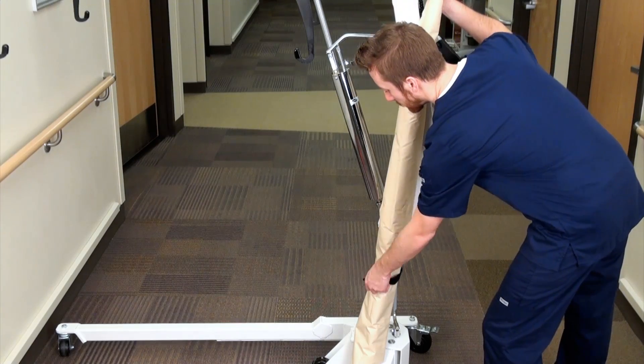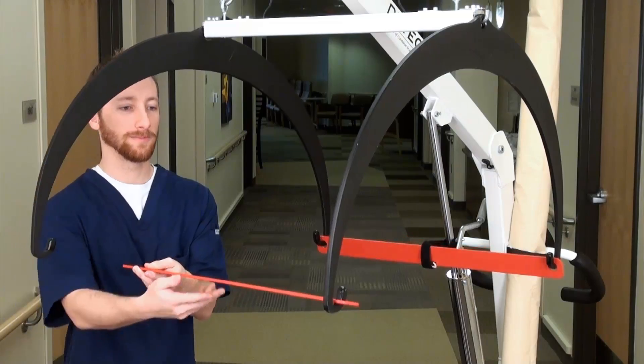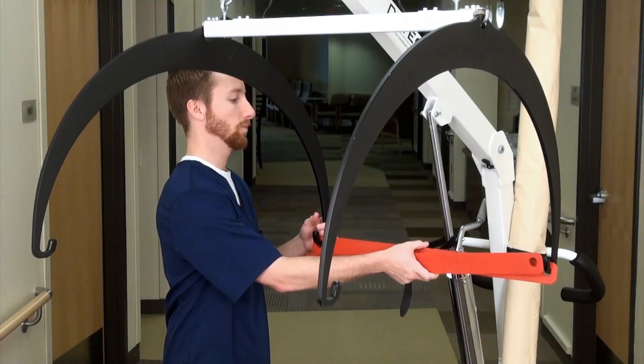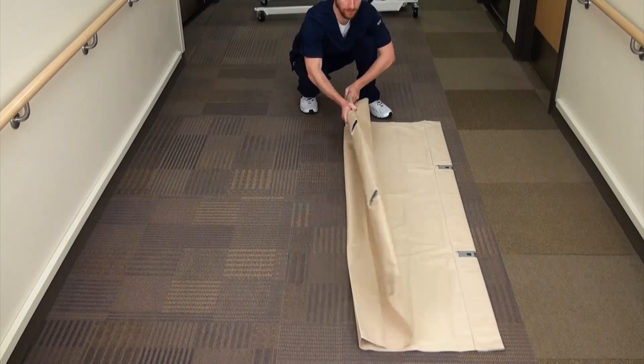Begin by undoing the Velcro straps holding the stretcher to the column. Next, remove the red transport bars from the support hoops. You can either set them aside or place them in the stretcher cup, attaching them to the column.